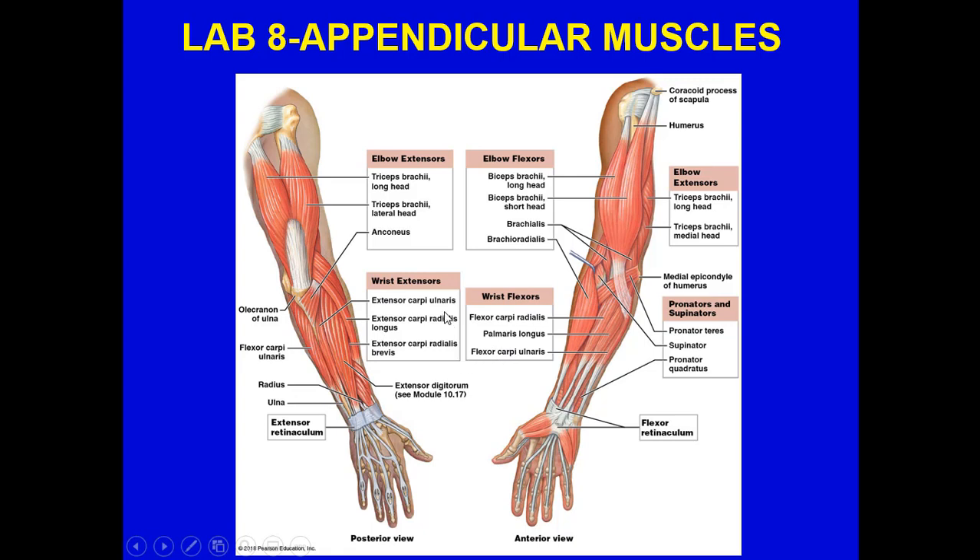For the flexors, the biceps brachii — bi means two — attaches to the coracoid process of the scapula. You have the long and short heads of the biceps brachii, the brachialis, and the brachioradialis. The wrist extensors include the extensor carpi ulnaris, the extensor carpi radialis longus, and the extensor carpi radialis brevis — brevis meaning short. The wrist flexors on the underside include the flexor carpi radialis, the palmaris longus, and the flexor carpi ulnaris. The pronator teres, supinator, and pronator quadratus are also visible here.